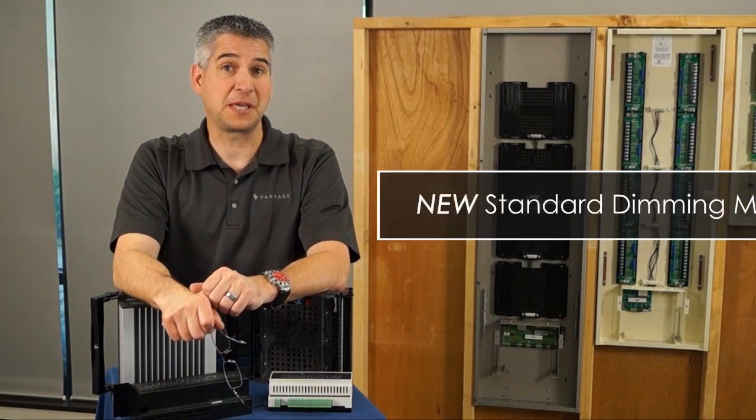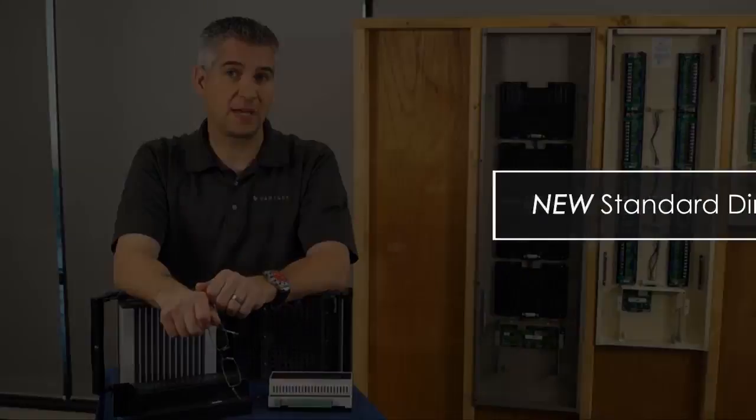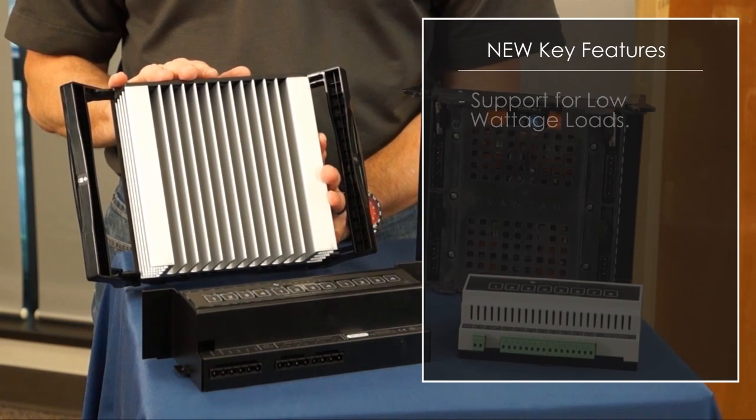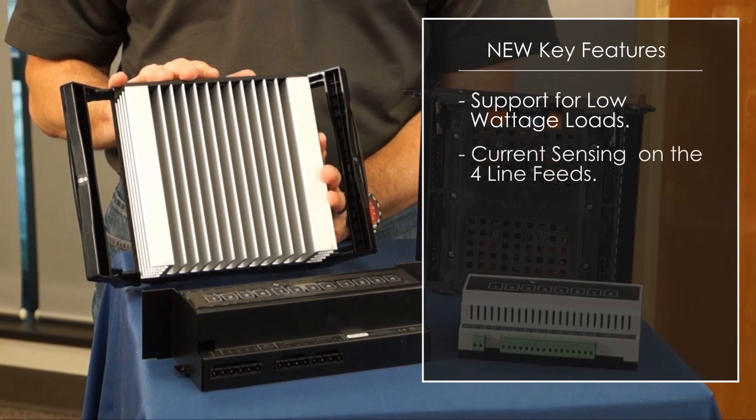I'd like to introduce you to the new standard dimming module. The standard dimming module has a lot of new key features. One of those new key features is the support for low wattage loads, as well as current sensing on the four-line feeds for energy management and the support of arc fault breakers.